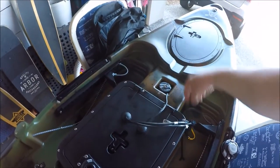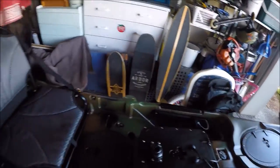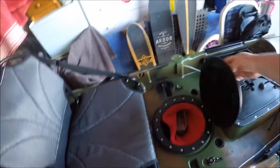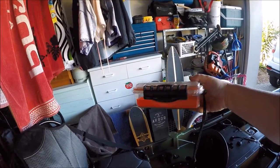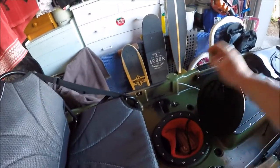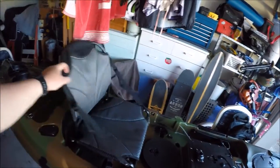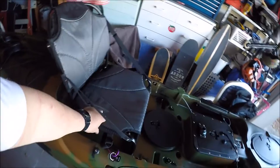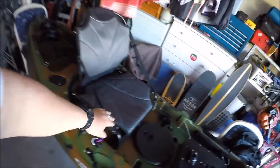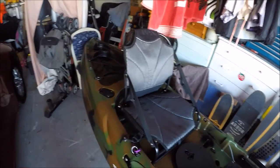I can just clip the sounder to the front when needed. Moving right along, there's another hatch where I'll keep my Plano waterproof box — wallet, phone, keys, anything I don't want to get wet. It's quite protected in this third hatch, which locks. Moving along to the seat — it's the first kayak I've had with a proper purpose-built aluminium seat. It's lightweight, and it looks like the seat pad comes off so you can replace it. They're about $70 from Dream.